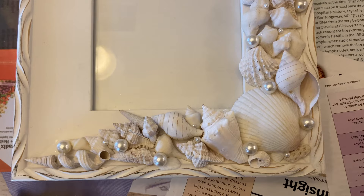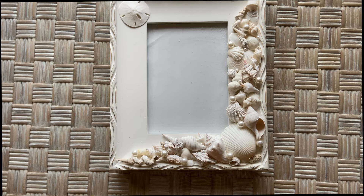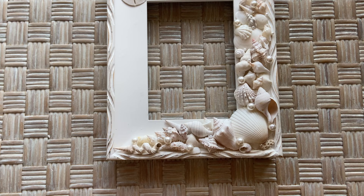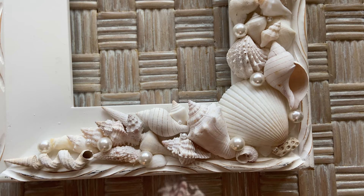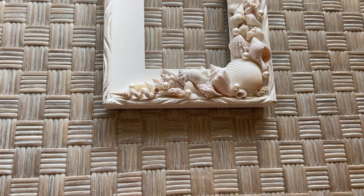We're almost done with this seashell frame. Here we go — this is what it turned out like. I think it came out okay. It is my first attempt at creating a seashell frame. I have done a mirror before and I'll put a link in the description so you can see what that came out like. I'm pretty happy with this white seashell frame. I love the pearls giving it just a little bit of bling, and I really like the contrast of all the textures of the shells and the smoothness of the pearls. I just like the way all the different elements blend together.